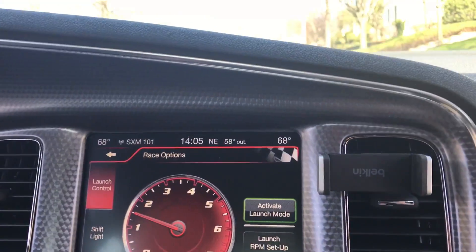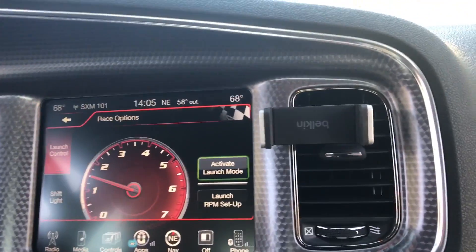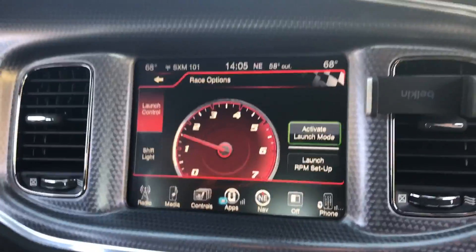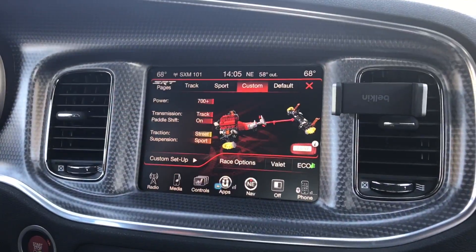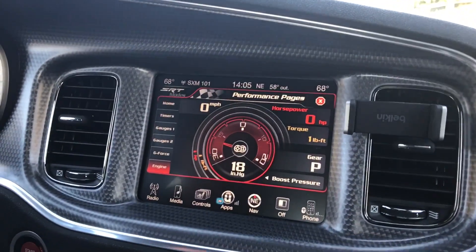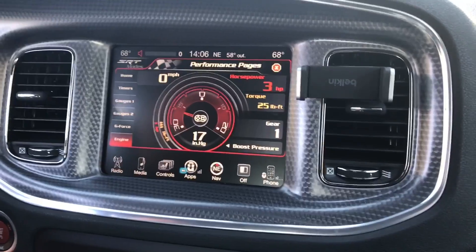This is really cool — when you press activate launch mode, it lets you set up the launch for the special RPM. This car is 700 horsepower and that just allows you to get a great launch off the front. So we're going to take this around the block and get to hear this amazing engine — we're not going to try to see how fast we go, but just experience it.